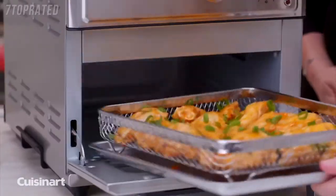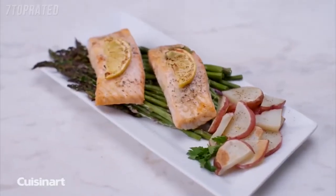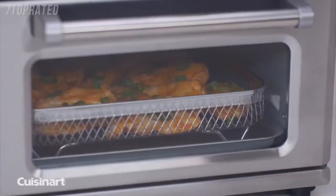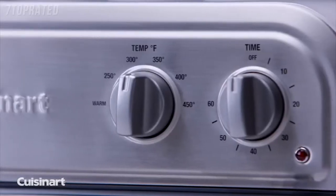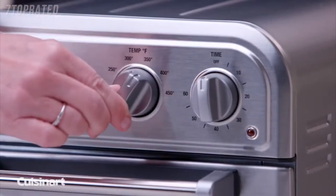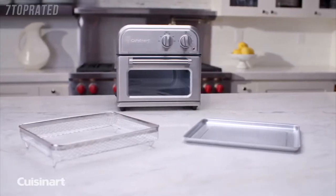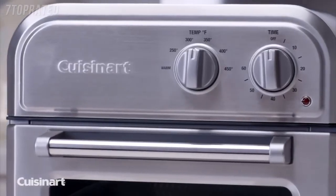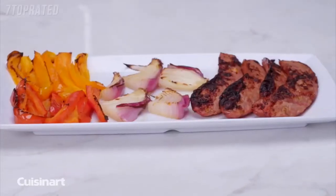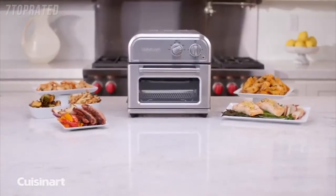Air fry your favourite foods such as chicken wings and french fries, and even prepare a complete meal in one step. Through the viewing window, watch your food fry healthier and faster. It's so simple to use — turn one knob to regulate the temperature and the other to set the timer. The Cuisinart air fryer is easy to clean and complements any kitchen decor with its non-stick interior and sleek stainless steel design. Less oil, more air, maximum flavour — the Cuisinart air fryer.